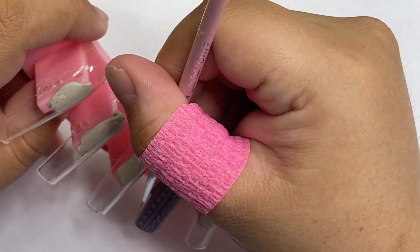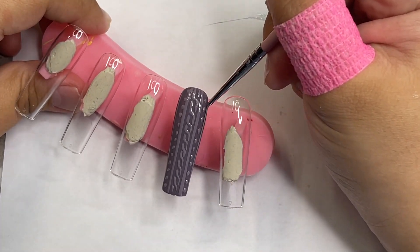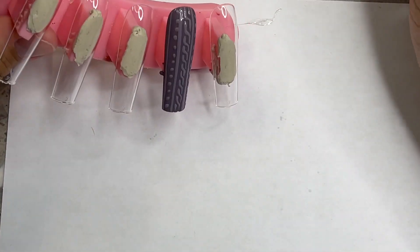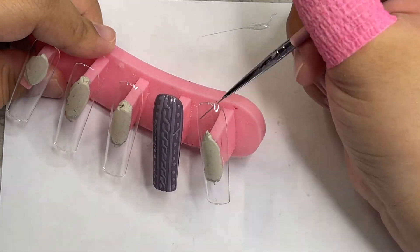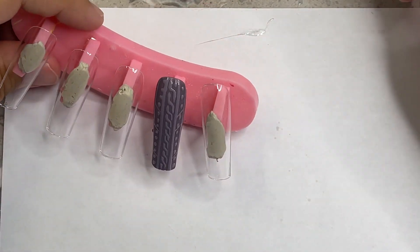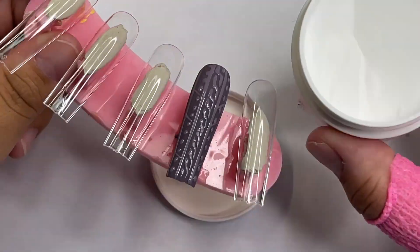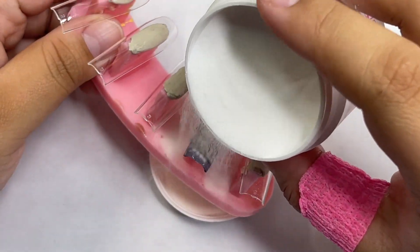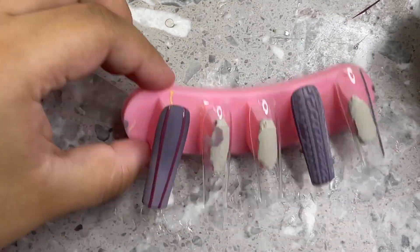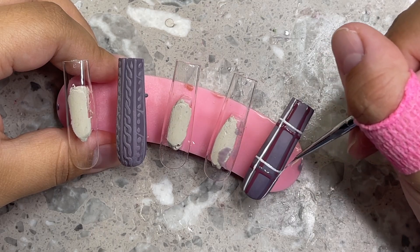I added polka dots to the sides — a lot of people don't do that but I just wanted to. One thing you want to make sure is that the center design is actually centered on the nail, because if not it will leave less space on one side for your design. Right here I had more space on one side than the other — I messed up — so I went ahead and cleaned it up and fixed any mistakes.